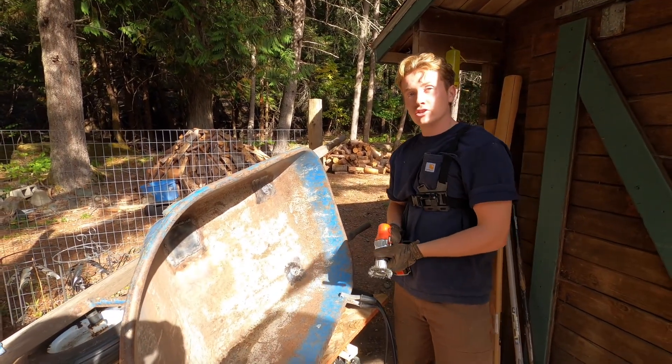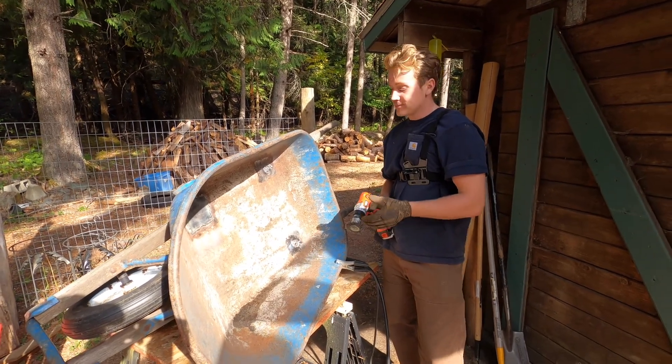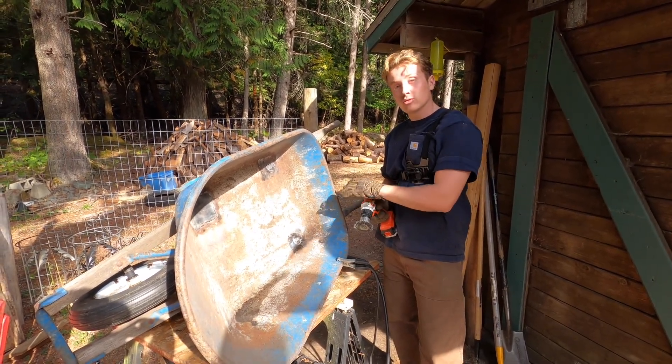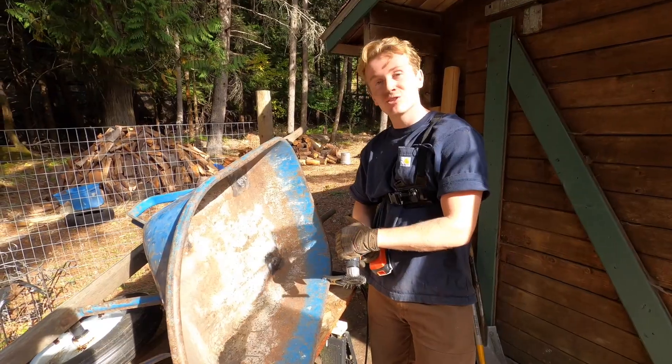Now, when you've properly polished your turds — I'm sorry, your welds — the proper thing to do is cover it with a little bit of paint. So we're going to polish these off with a nice coat of flexi old bed liner and put this thing to work.